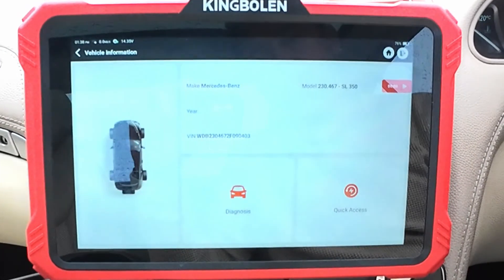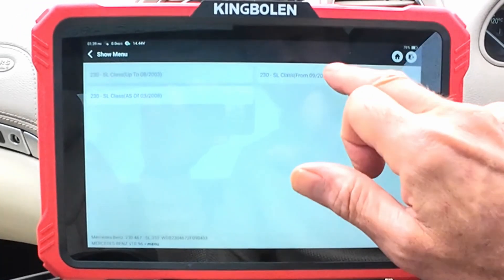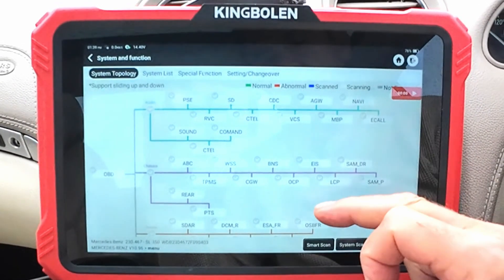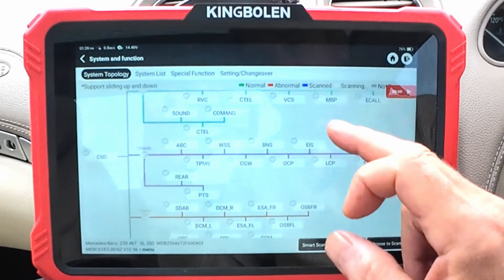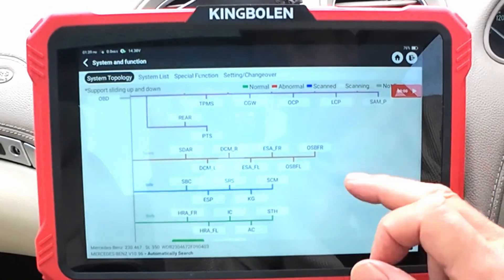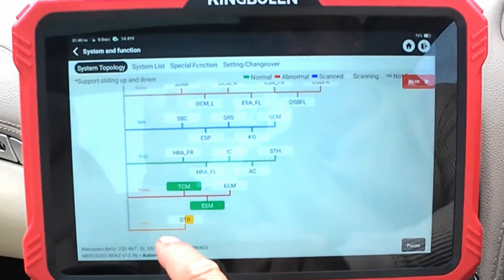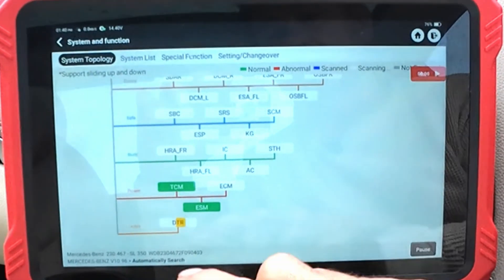It's found the VIN down at the bottom there, so I press diagnose. You choose the year of your car, make sure the ignition is on. This is the topological view and it's going to start running through all these individual components. You hit smart scan - starting at the bottom here you can see it's gone to the ADAS, it's going to find the distronic with the distance radar.